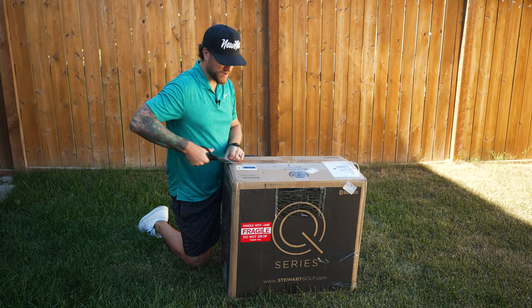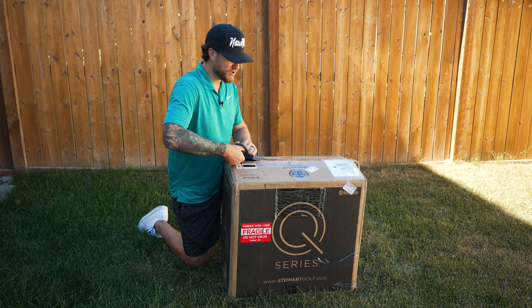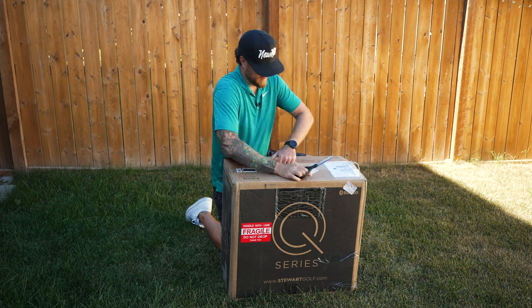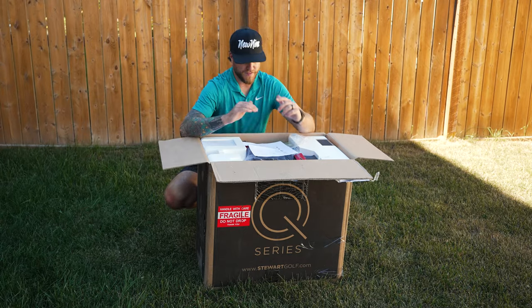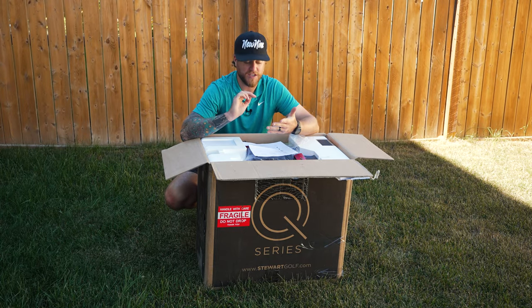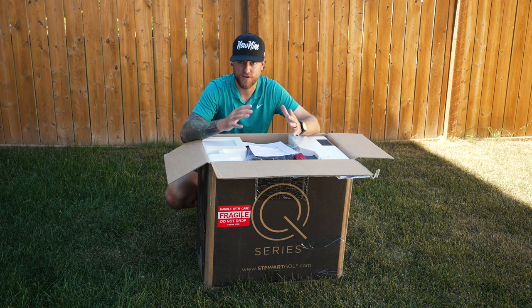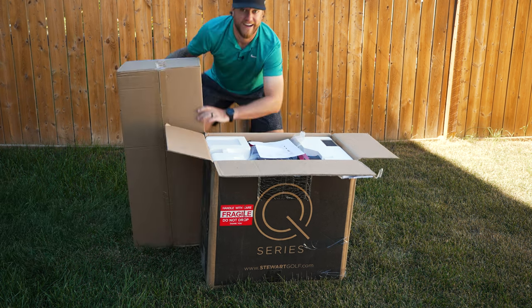If you've seen my previous electric golf cart review videos, the last one I reviewed I actually ended up giving to our producer — he didn't have an electric push cart and I was happy to get him one. For this QFollow, I got every accessory: the umbrella holder, the travel bag, a drink holder, a ball holder, a phone holder, and a new cart bag.